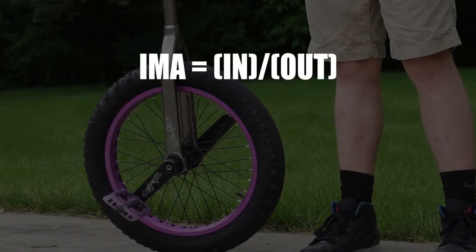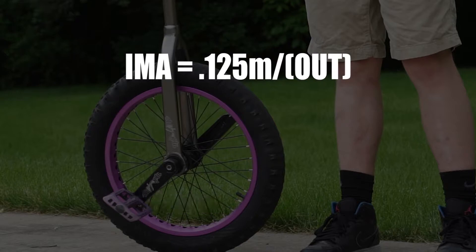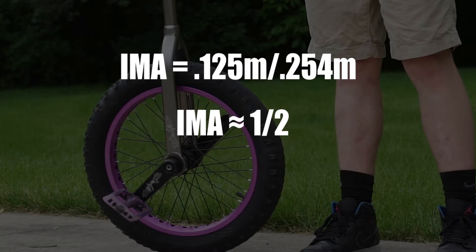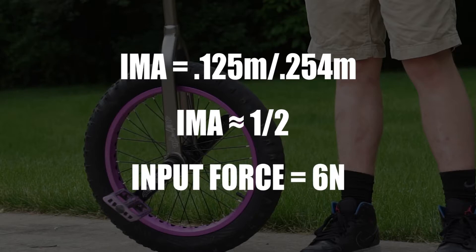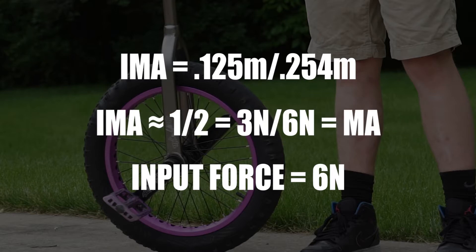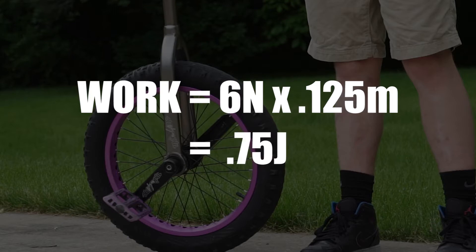If we look at my unicycle, my cranks are 125 millimeters, making the input distance 0.125 meters. The output distance is about 0.254 meters, because the radius of my wheel is roughly 10 inches. This means that the ideal mechanical advantage is roughly one half. Let's say the input force is 6 newtons — mechanical advantage and ideal mechanical advantage should be the same, which makes the output force 3 newtons. So we multiply the input force by the input distance to get 0.75 joules of work.